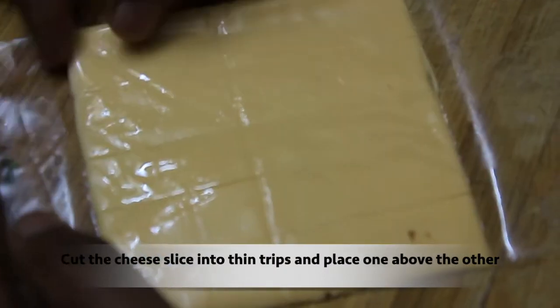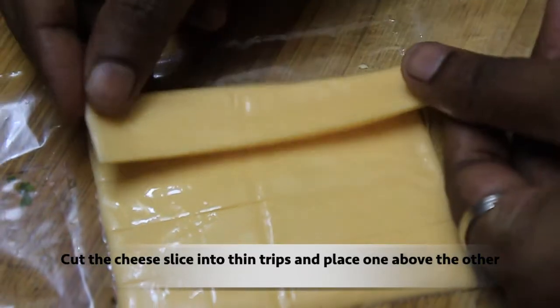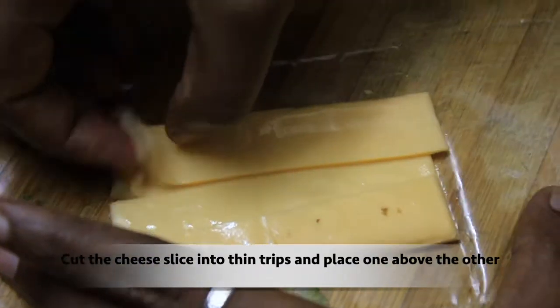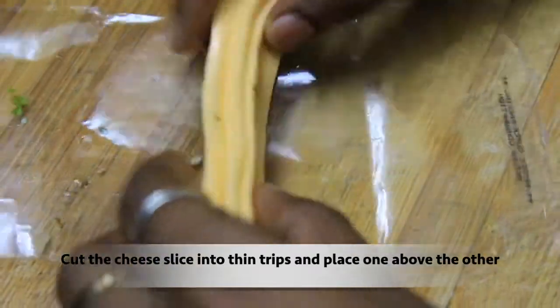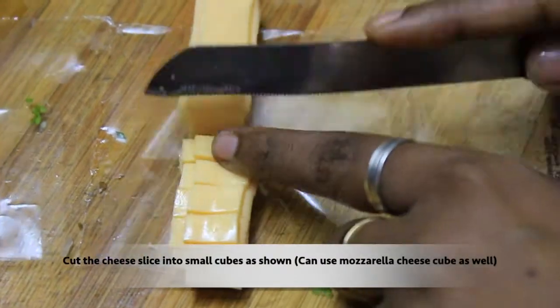We will cut it in a small piece. We cut it in a small piece and cut it in a small piece. We will cut it in a small piece. If you use the cheese, you can cut it in a small piece.